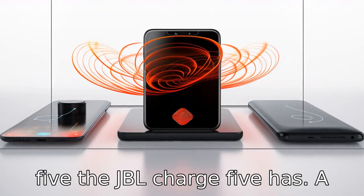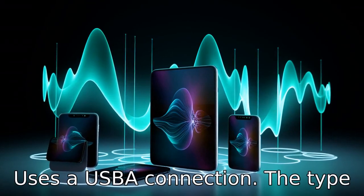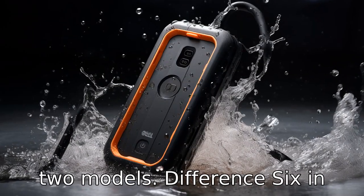Difference 5: the JBL Charge 5 has a USB-C port, while the Flip 6 uses a USB-A connection. The type of cable required to charge the device differs between the two models.